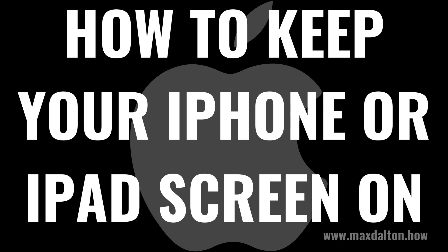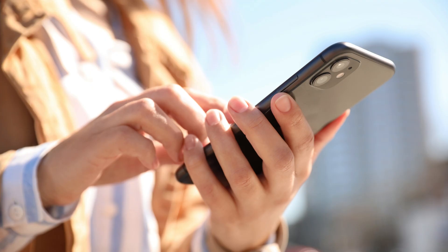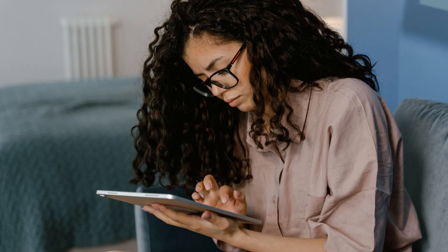I'm Max Dalton, and in this video I'll show you how to keep your iPhone or iPad screen on. Maybe you want your iPhone or iPad screen to stay on so that you can use it to follow a recipe for cooking, or maybe you want to prevent your iPhone or iPad screen from shutting off so you can monitor something like stocks or the weather.